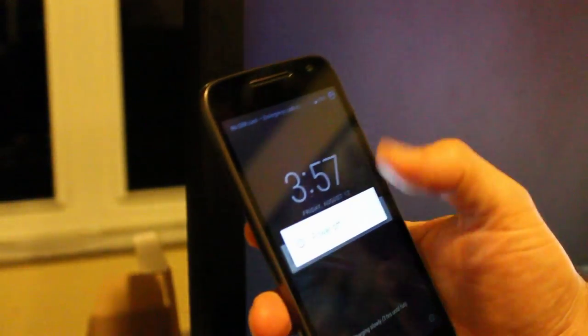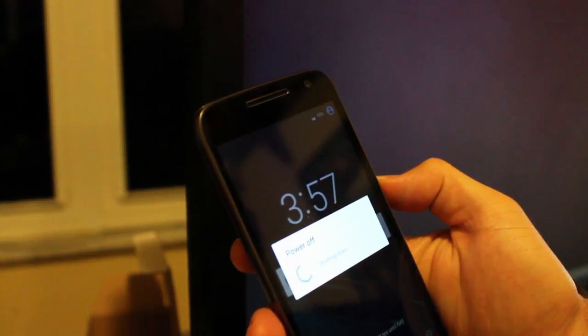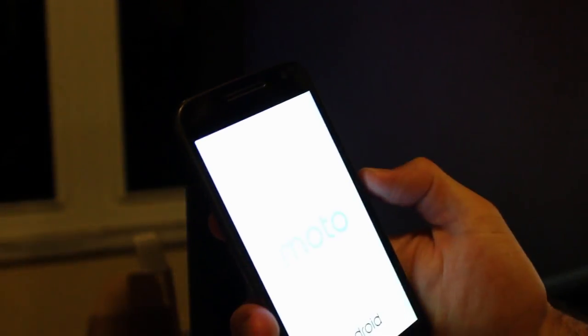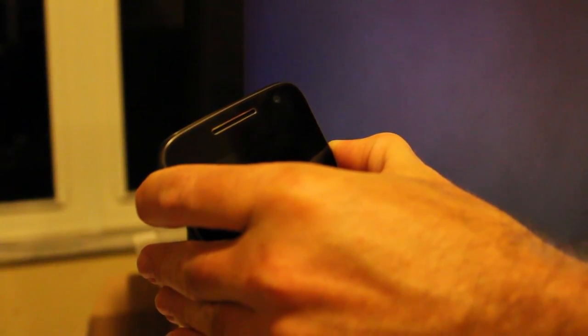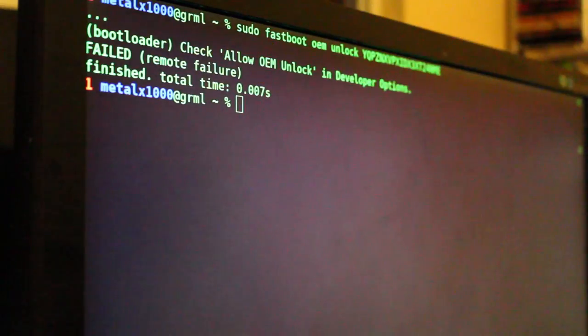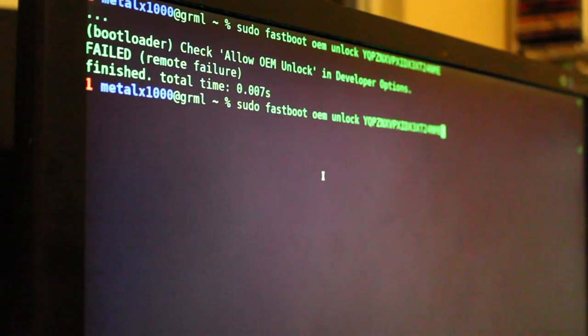So we're going to turn the phone off again. If you have ADB enabled on the phone, you can reboot to the bootloader by doing 'adb reboot bootloader' on your computer. I'm going to hold down volume down, hold down the power button for a couple of seconds until the screen goes black, wait a few seconds, let go. And there we go — we're back at the bootloader. Let's try the same command again: sudo fastboot oem unlock with the code we got in our email.